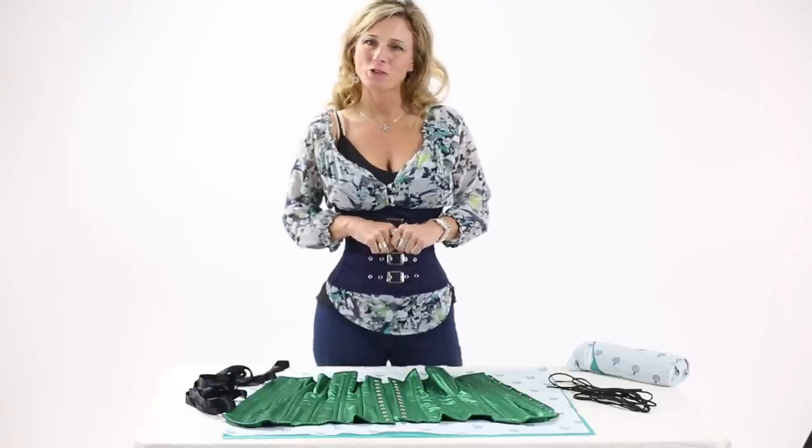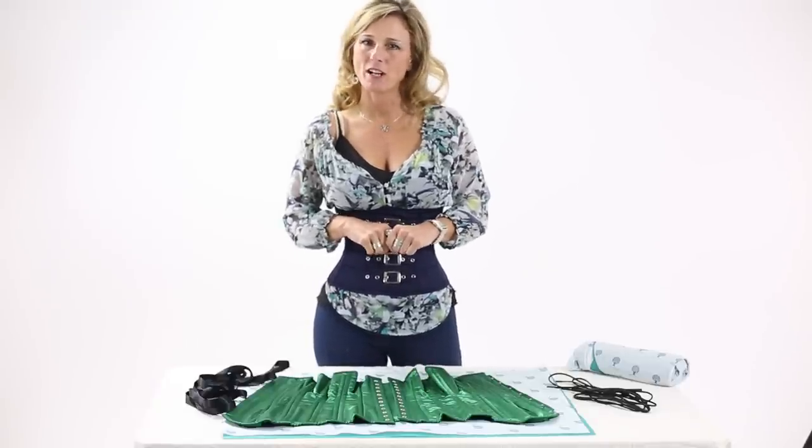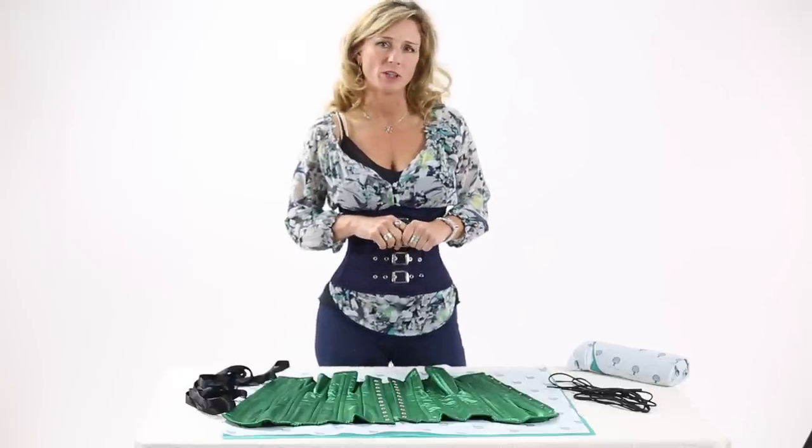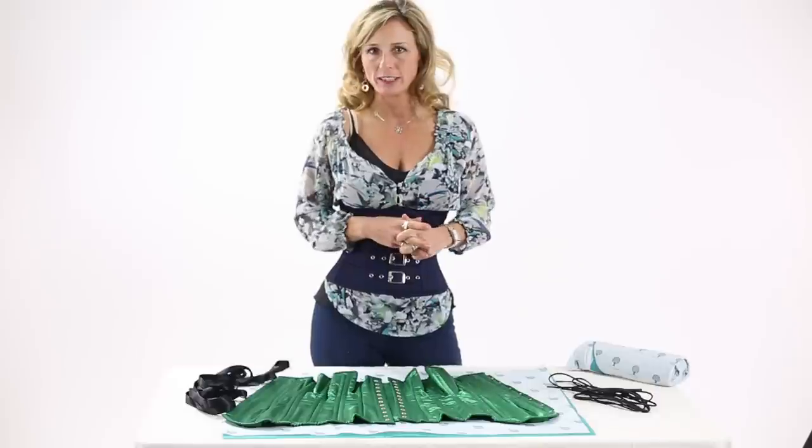Hi, this is Sheri. Welcome to the Orchard Corset video series, Corset 101. In this video, we're going to show you how to bi-directionally lace your corset, which is the traditional method for lacing up a corset.